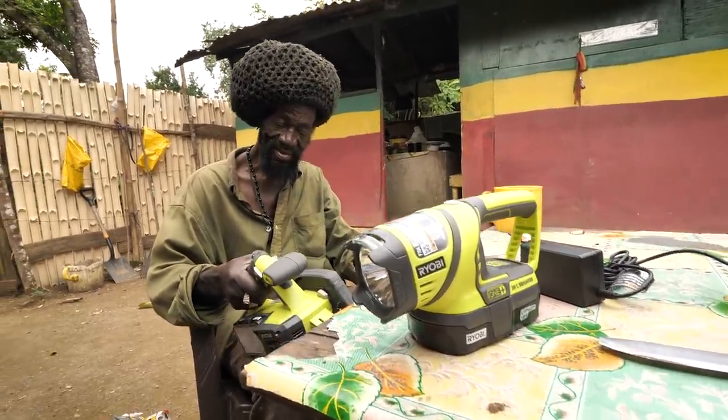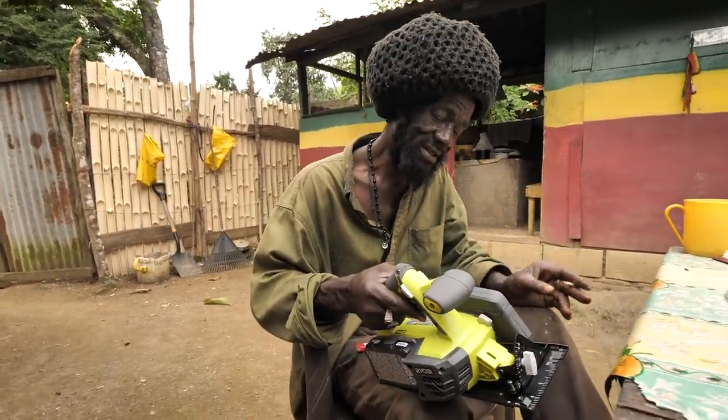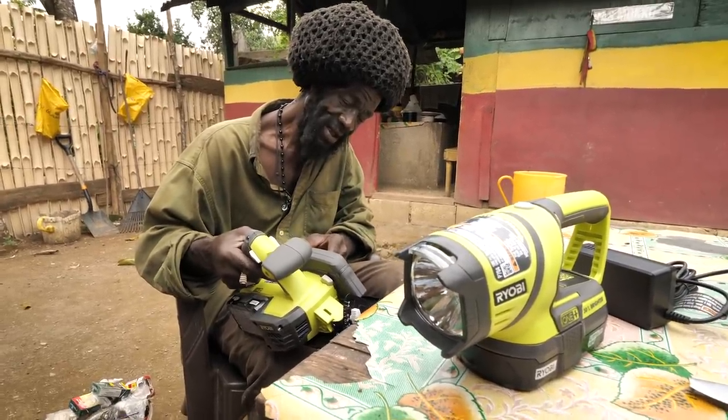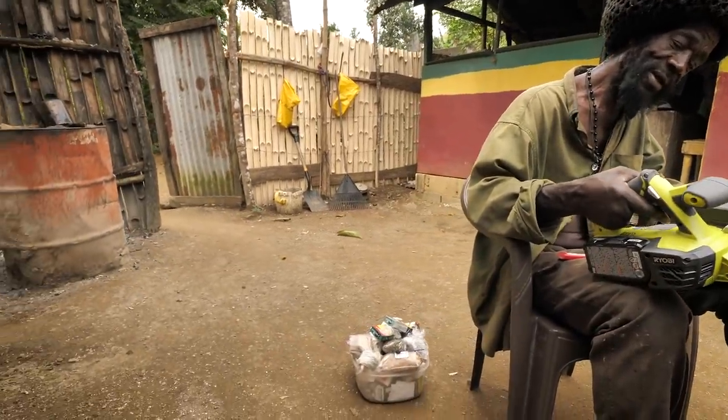We've got to look it up, make sure. You know what I like? With the yard, with this — safety, man. Safety, brother. Because these things take off your hand if you don't use them right. Your finger, man. When this kicks off and you work it like this, you know.